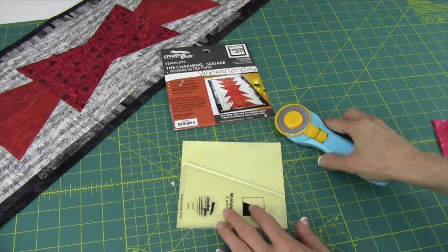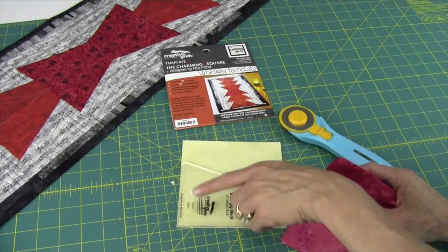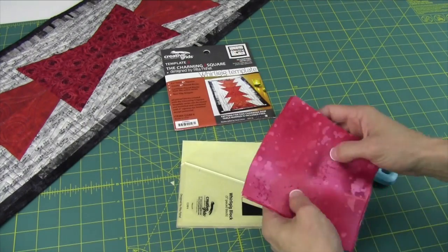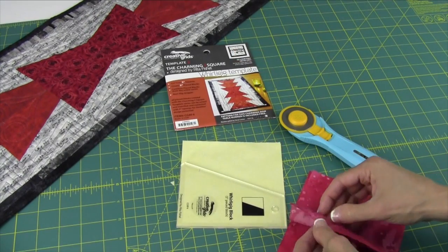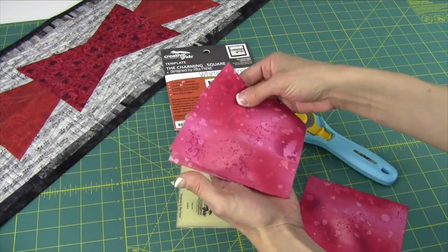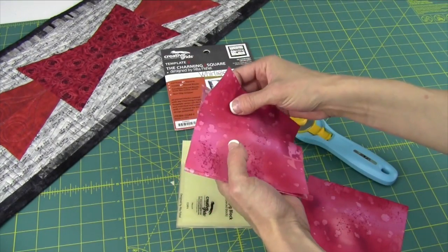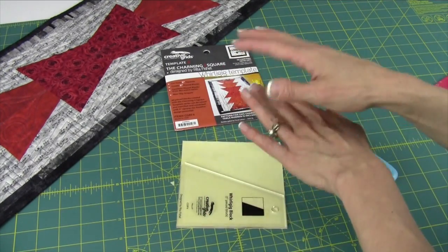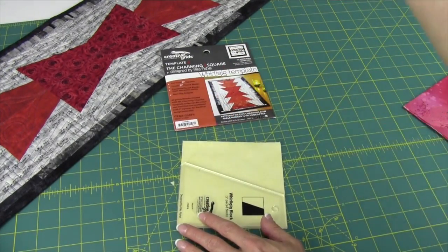Whichever hand you're using, just turn the template. The blocks aren't going to matter. You do want to find yourself with lefts and rights of the pattern as requested. Sometimes if it has lefts and rights needed, just leave your fabric folded like it came off the bolt — wrong sides together — and then you'll get lefts and rights. If you just need lefts or just need rights, you're going to need to stack those up all looking right side up.